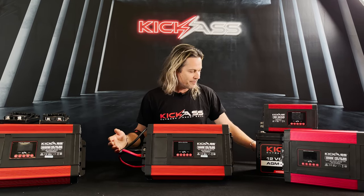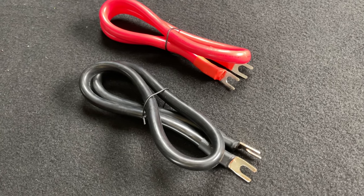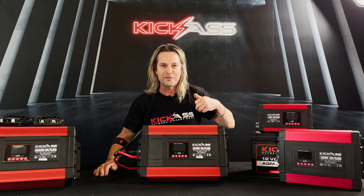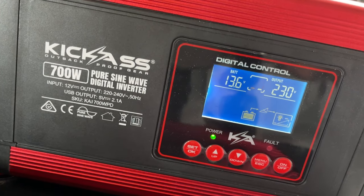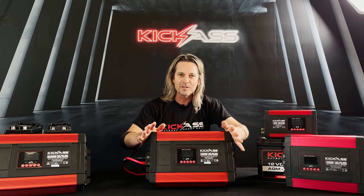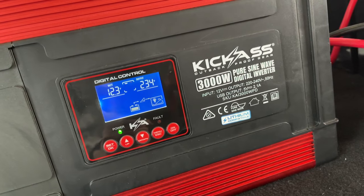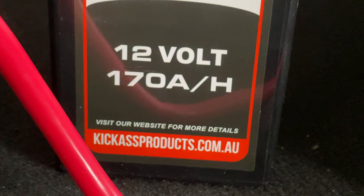When you get your inverter and need to set up, remember to use the cables that are supplied — don't use any thinner cabling. If you want to upgrade that's fine, but keep the inverter as close to the battery as possible and use 240 volt extension leads if you need to go further away. For small inverters, a single 120 or 170 amp hour battery is okay. When moving up to bigger inverters from 2000 watts onwards, we suggest at least two 120 amp hour batteries, and heading up to 3000 watts we recommend at least 270 amp hours.